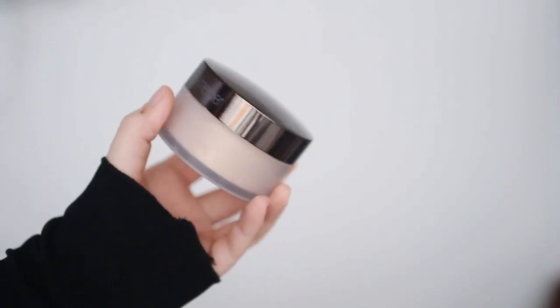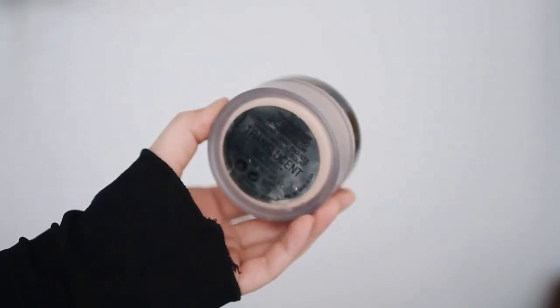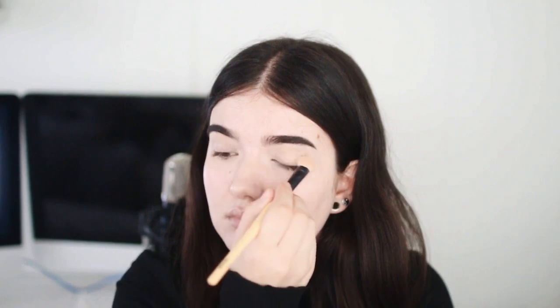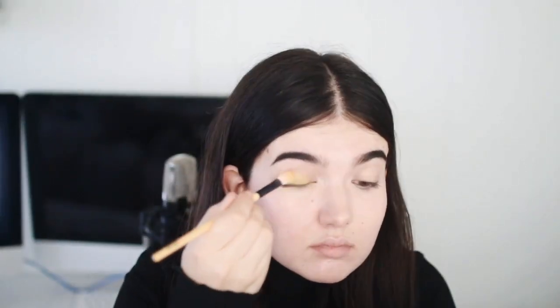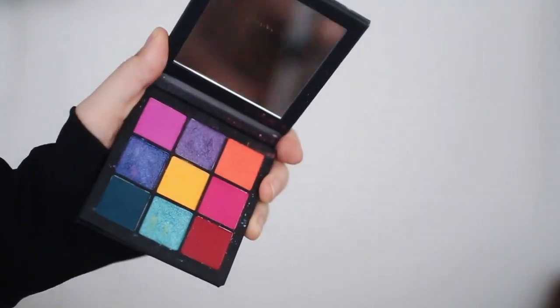Then I'm setting underneath my eyes — that's the only place on my face that I set because I'm super dry — but I just like this Laura Mercier glow powder and I use it to brighten up underneath my eyes. Then I'm taking this Laura Lee palette, and do not buy this. It was the worst thing I've ever used in the entire world. The product literally caked up on my eyelid and it was horrible.